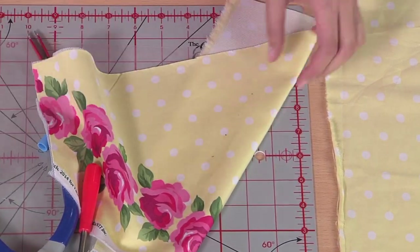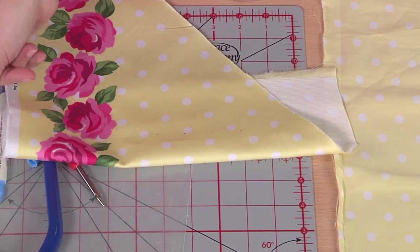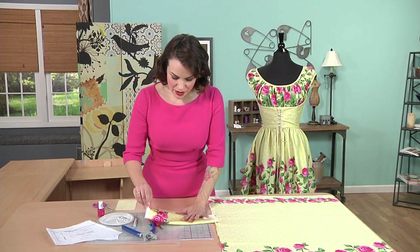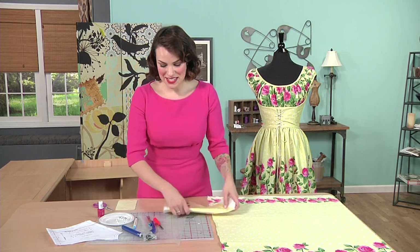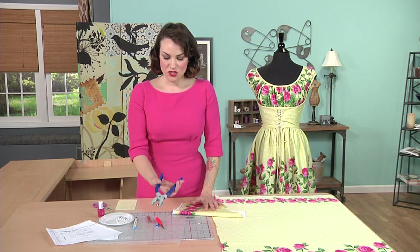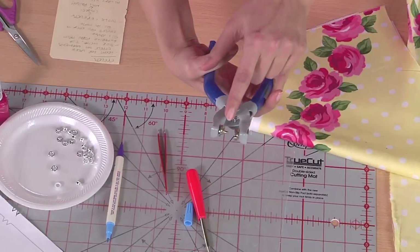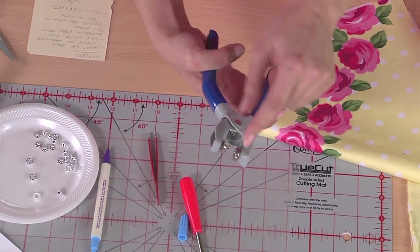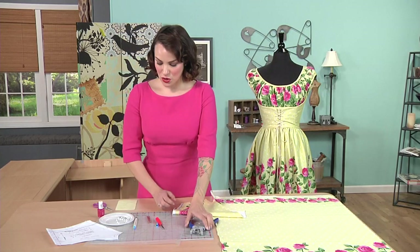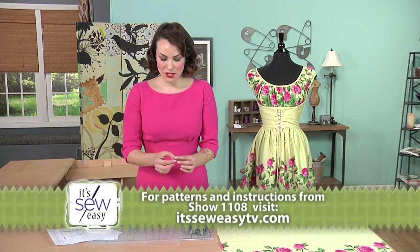Now I have four little spots, which is where I would be setting the eyelets on the dress — but this is going to be my practice round. Now let's look at the tools involved. There is an eyelet plier — it looks like a set of pliers but has specialty bits up here. One side is kind of knobby and the other side has a little dish with an indentation. You place an actual eyelet into the pliers and it squishes it down and grabs onto the fabric.